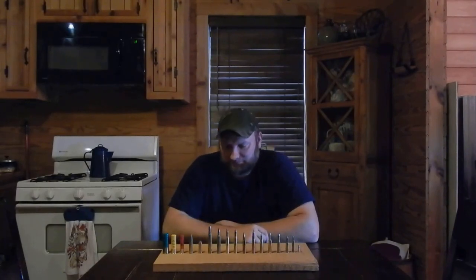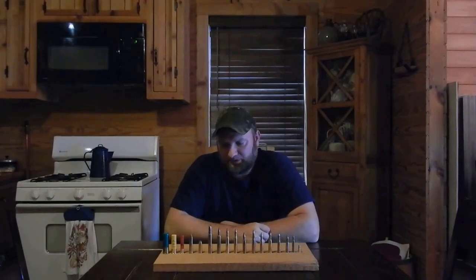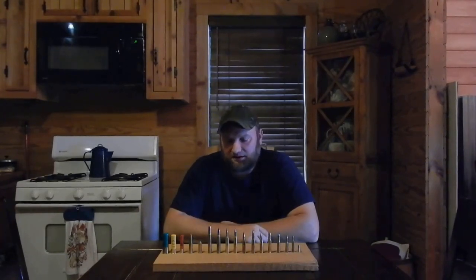The next one is a .375 H&H Magnum. That's an extremely stout round. Pretty much you can harvest anything in the world with a .375 H&H Magnum. I've not shot anything with this round. I acquired a gun because I wanted one chambered in that. It could be hand loaded down to reduced loads if you want to hunt deer with it, but I mainly got it because I wanted a rifle chambered in that round.